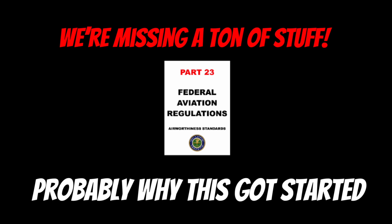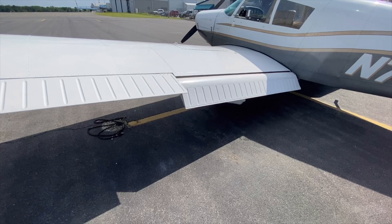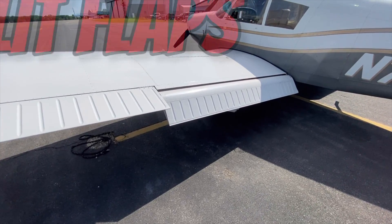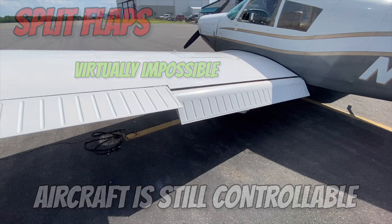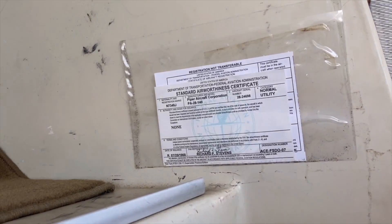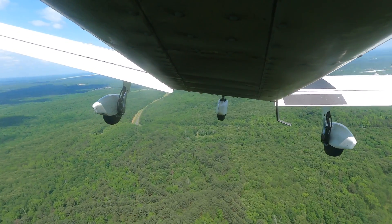So let's look at this secret regulation that no one knows about: FAR 23-701. In order for an aircraft to get certified, the main wing flaps and related movable surfaces as a system must be designed so that the occurrence of any failure of the flap system that would result in an unsafe flight characteristic of the airplane is extremely improbable. Or, the airplane must be shown to have safe flight characteristics with any combination of extreme positions of individual movable surfaces. This means that the aircraft manufacturer must design the aircraft so that a split flap malfunction is either virtually impossible, or if it does happen, you can still control the aircraft. The FAA will not certify any aircraft that does not meet these standards.